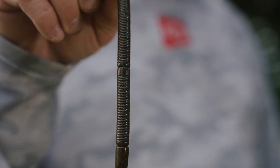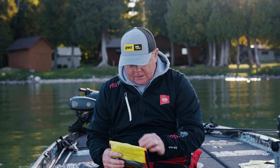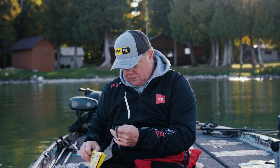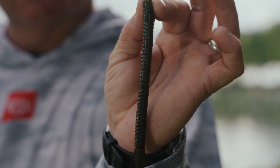If I'm ledge fishing or fishing through grass for largemouth and I want to go shallow and the lake has smallmouth or spotted bass, I can take this worm and do it. Here you go — 10 inch worm, great ribbon tail worm, great action.